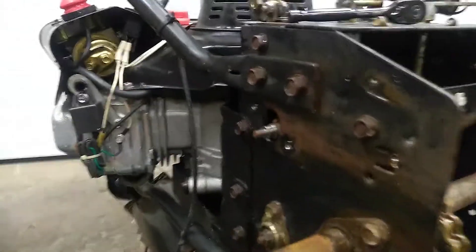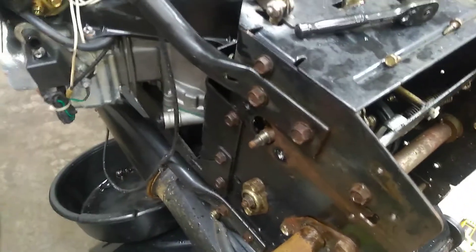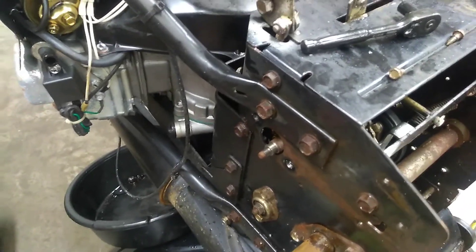Hello YouTube, Pat the Sound Guy here. We got a semi-quick one for you. We got a customer snowblower in, doing a full service on it — oil change, new spark plug, lube everything up, check everything over.